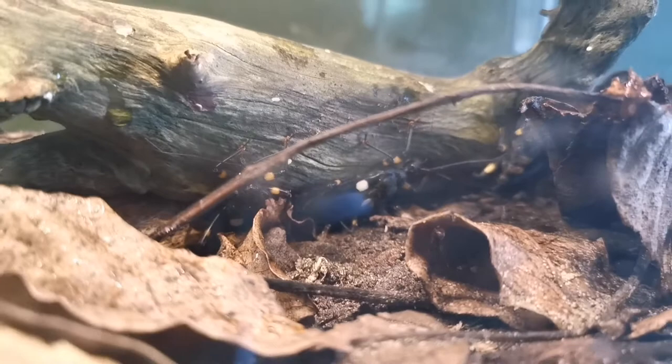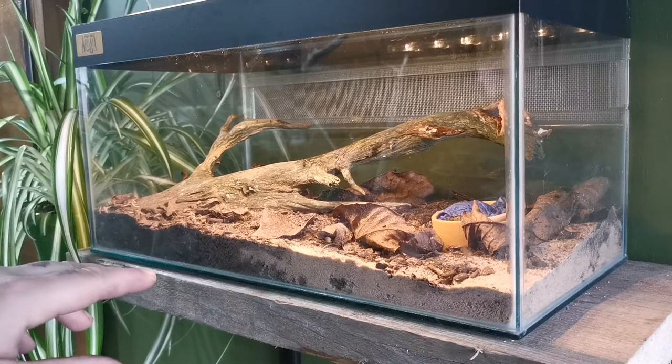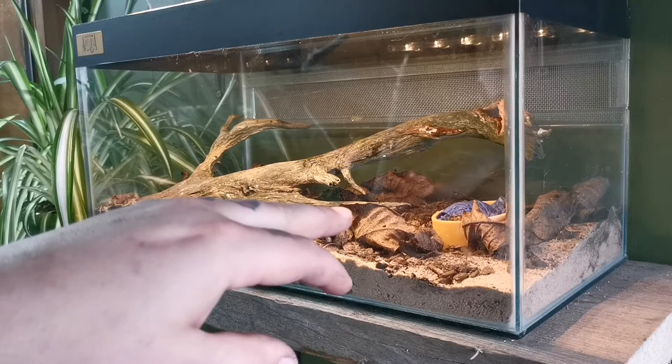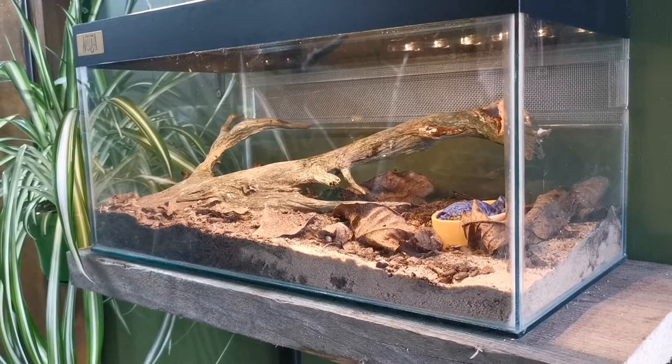I've mixed a bit of play sand with topsoil and coco fibre — just a bit of everything I keep in the reptile shed. I've also provided a water bowl with a damp piece of blue roll — I've never seen them use it but it's always worth providing. A water bowl filled to full height is a drowning risk, so the damp paper prevents that. The setup mimics a little bit of an African forest floor. I've scattered some leaves in there — oak leaves and a bit of sphagnum moss — all mixed in.